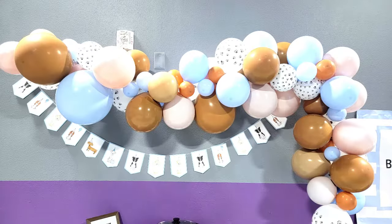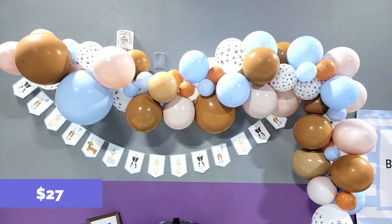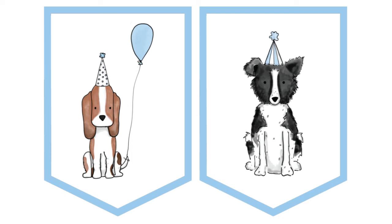For decorations, we did a balloon garland. This is a $27 kit from Amazon that had all the right colors in it. I also bought a little pack of paw print balloons to add in and tie it into the theme. And then underneath I had a puppy banner — a print-your-own from Etsy for $7.10. Just printed it on cardstock and strung it up underneath.